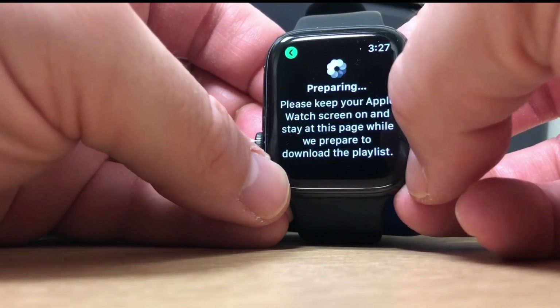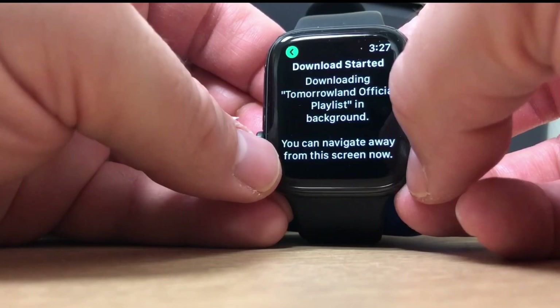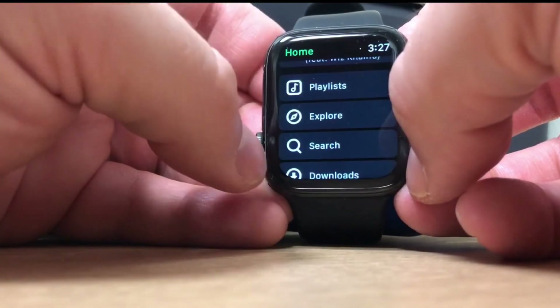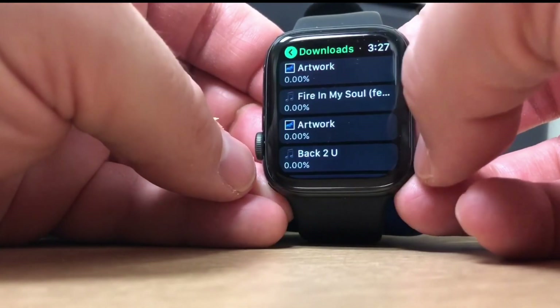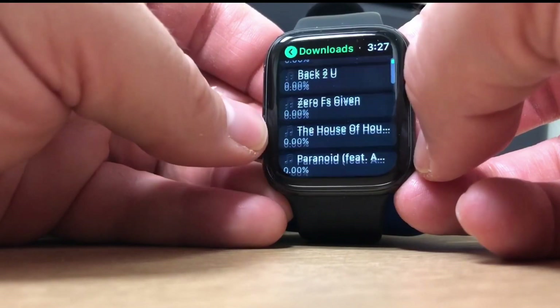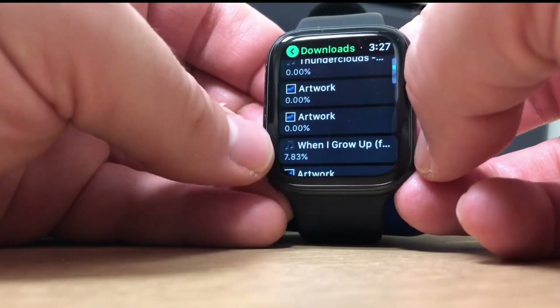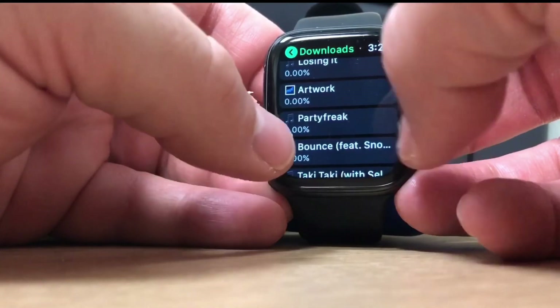Once it's done it's going to let you go back whilst it's downloading in the background. So it's downloading now and you can navigate from this screen. Go back and back again and now you can see you've got the Downloads option. Click on there and as you can see it shows you the percentage of where the songs are in downloading, including the artwork percentage as well, so you've got a full idea of where your songs are.